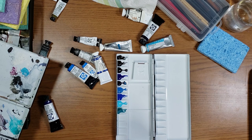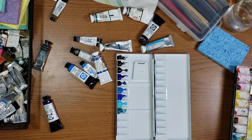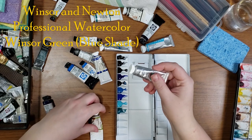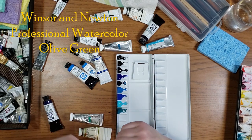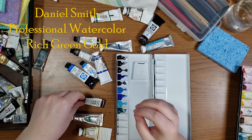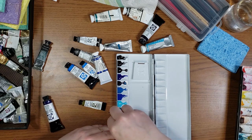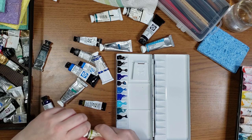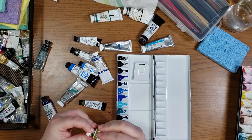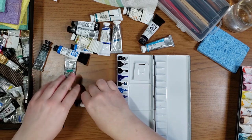I think I'm going to move on into the greens next. I have two greens that I'd like to include: that is the Winsor & Newton blue shade and the olive green. I also have my Rich Green Gold. So I'm going to start with the bluest of the greens. This color is one that I haven't actually used a ton, but I have it in my other Masterson palette and I've really enjoyed playing with it again.